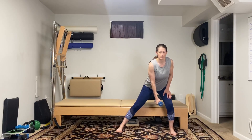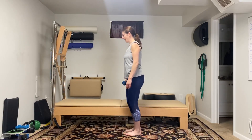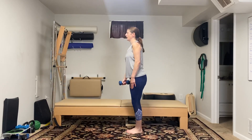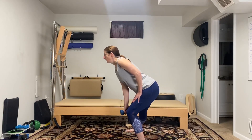Stand up, extend the arm. Lunge it over — you can take it small — hip hinge, stand up, raise it. I'm going to show you what it looks like from the side: lunge over, stand up, raise the arm.